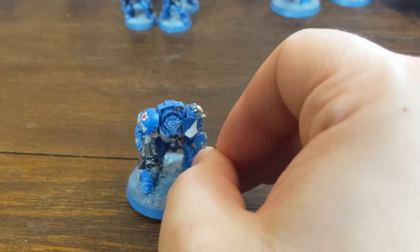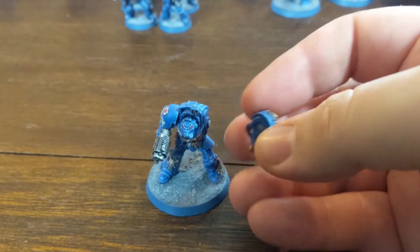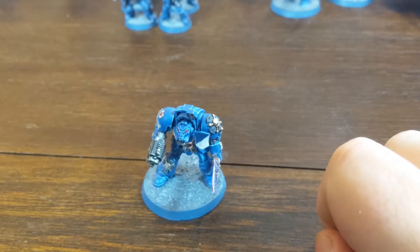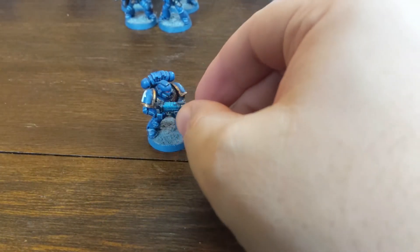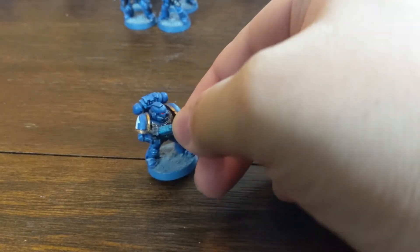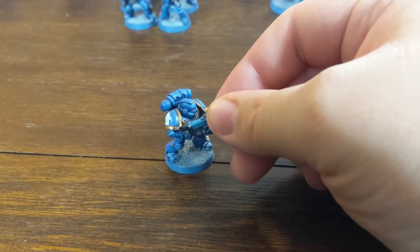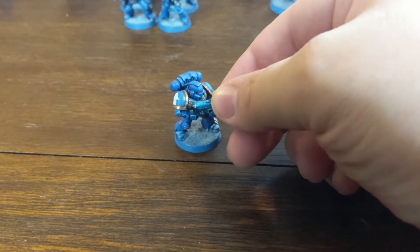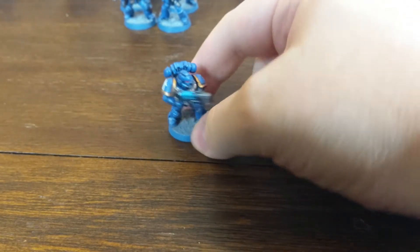This Terminator is magnetized, so I can run him with the Power Sword to be a Sergeant or configure him as a regular. And this is just a standard Tactical Marine with a special weapon — I used Blue Tac so I can interchange his weapons. As you can see from the difficulty getting that off, just a little Blue Tac holds really well and you can't even tell. It's a great way to switch out weapons without having to have multiple models.